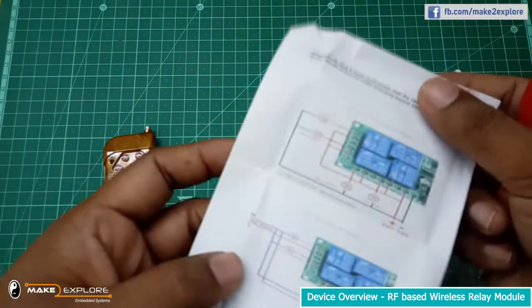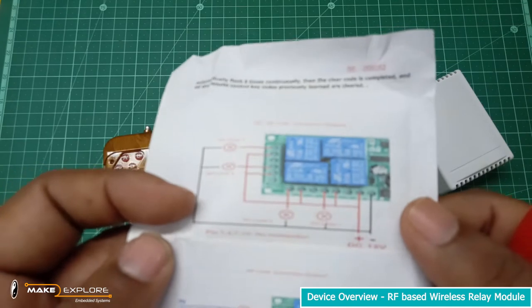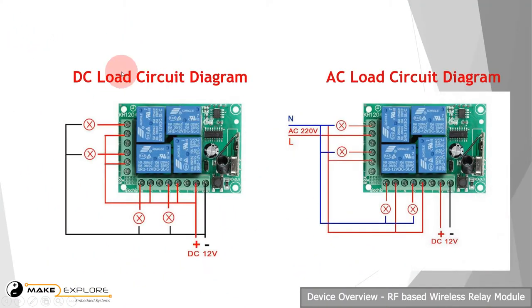Now let's see the wiring diagrams which they have given in the instruction manual. Here are the AC and DC wiring diagrams. This wireless RF relay board requires 12 volts DC power to operate. We are going to implement the DC part — let's see that in detail.